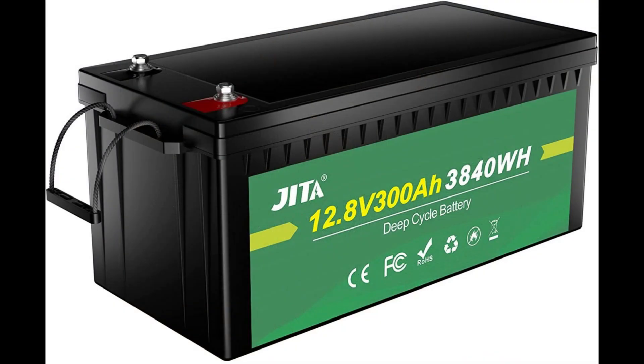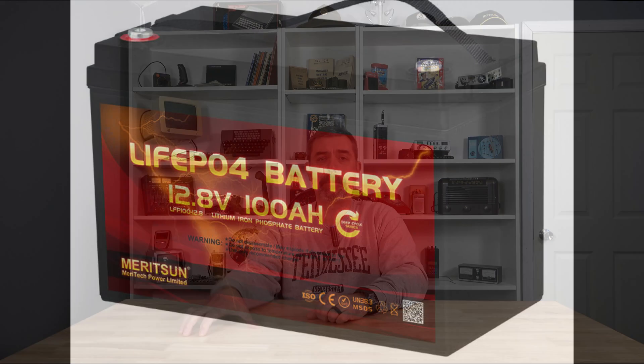Your first choice is what type of battery to go with. We have regular lead acid or AGM type batteries, which have been used traditionally in solar systems up until say the past five years. On the other side, we have new emerging technologies — lithium batteries. LiFePO4 batteries are the most common type now used in new solar setups.